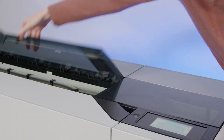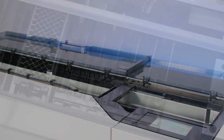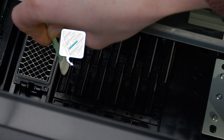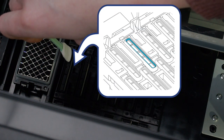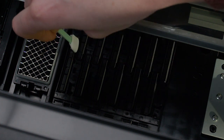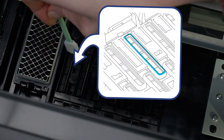Open the printer covers and remove the protective piece. Use a new cleaning stick to wipe the drying prevention caps — wipe the inner areas of the caps, then the outer areas, then the edges of the caps.